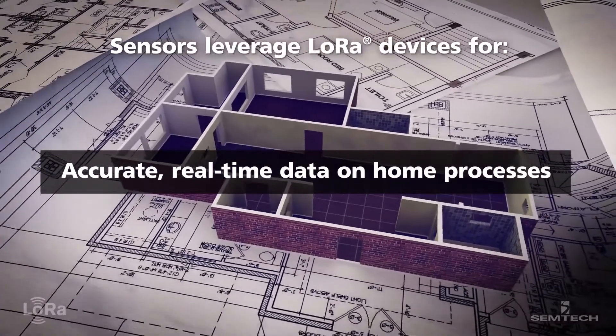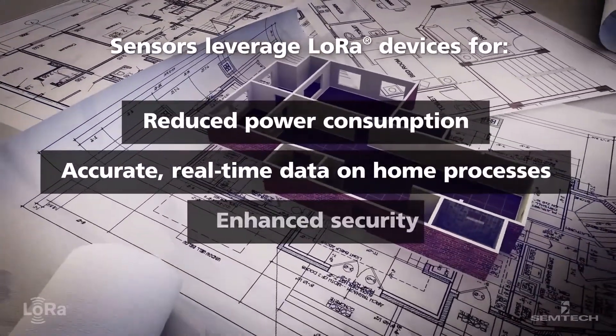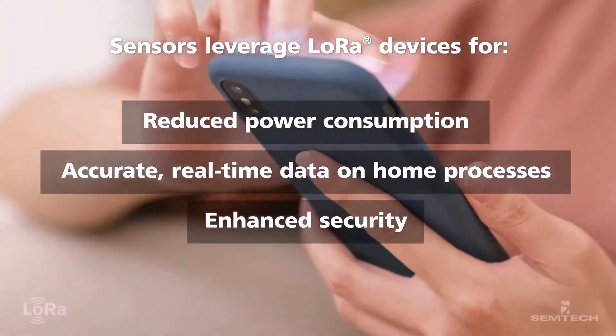LoRa provides accurate data on your appliances, energy use, security, and more directly to your smartphone or tablet.